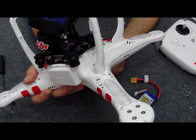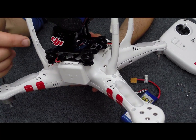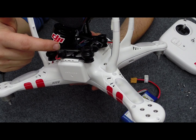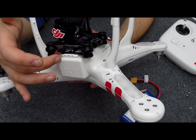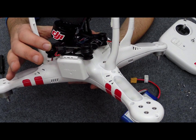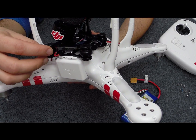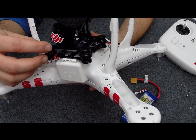Now the first thing you need to do is actually attach the gimbal onto the bottom of the Phantom. As you get it in the box, the metal top plate is not already attached to the bottom plate. So the first thing you need to do is actually attach that on. Once you've got that attached, the main body of the gimbal can then be attached via these little rubber bobbins which are also included with the gimbal. You've got to muck about with them, but you can soon get them squeezed into the holes.